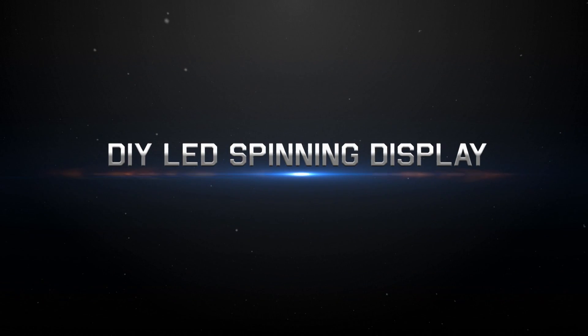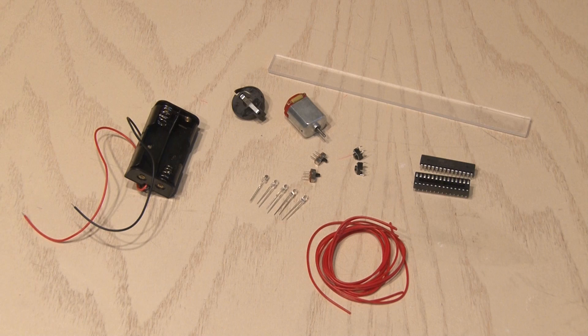There are about 15 different parts you need to build the spinning display. You may have some of these, but if not, there's a link in the description where you can get all the parts to build this kit — really cheap.